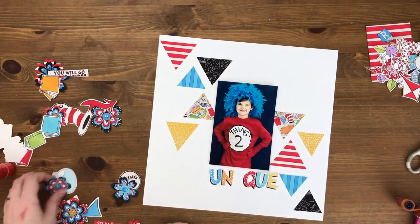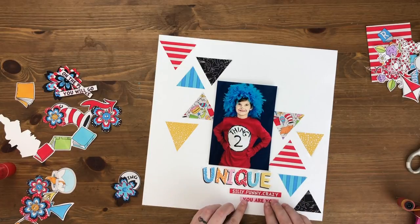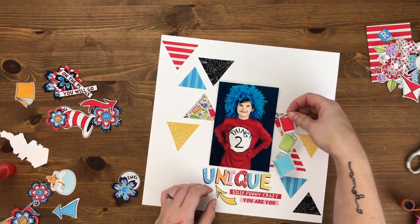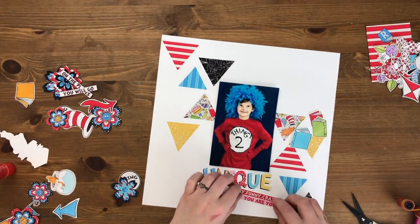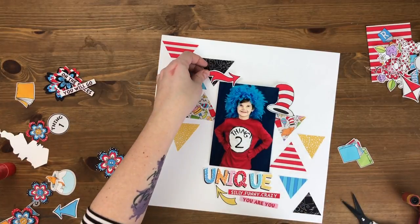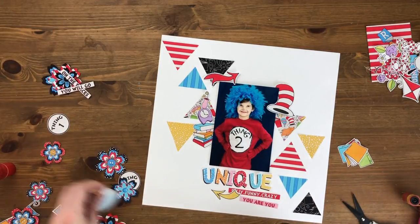I have this layout planned out, and these letters from the kit spell 'unique.' This is a photo of Finn on Halloween. At school they were not allowed to wear their regular costumes — they had to be book characters. Finn chose to be Thing Two, and I have no idea why he was Thing Two and not Thing One, but he did, so I made this costume for him. He loved it, and yes, he has a feather boa on his head because the Things have that wild blue hair.